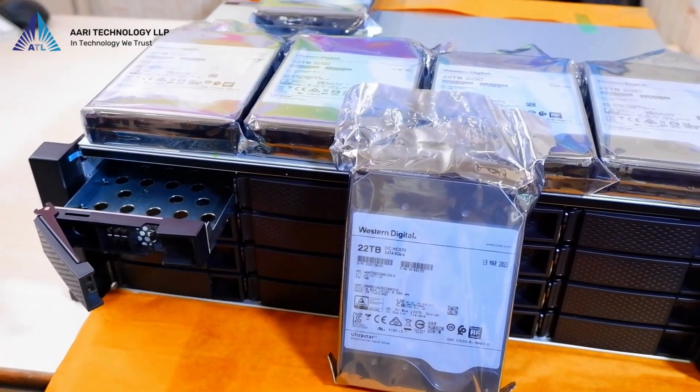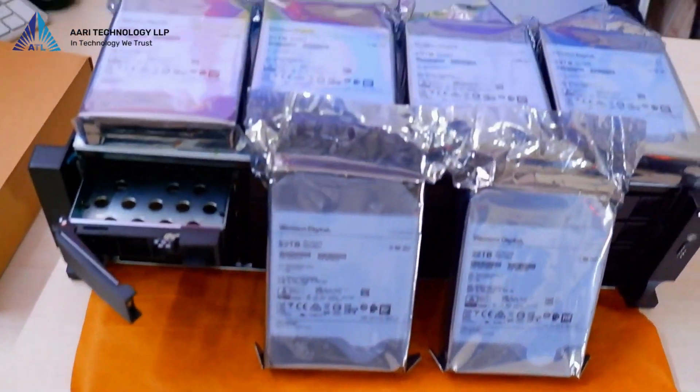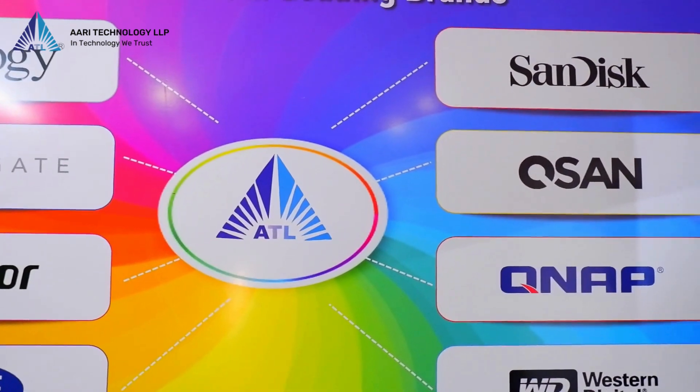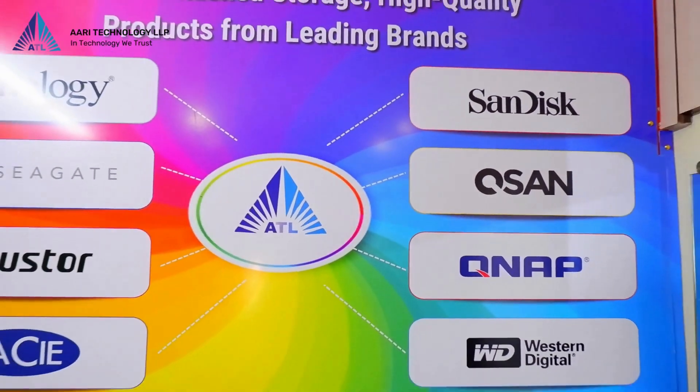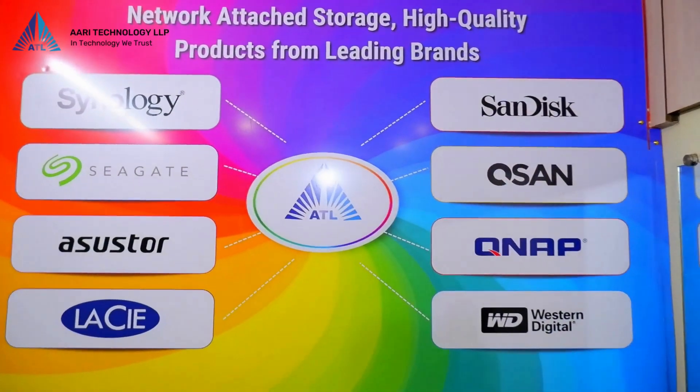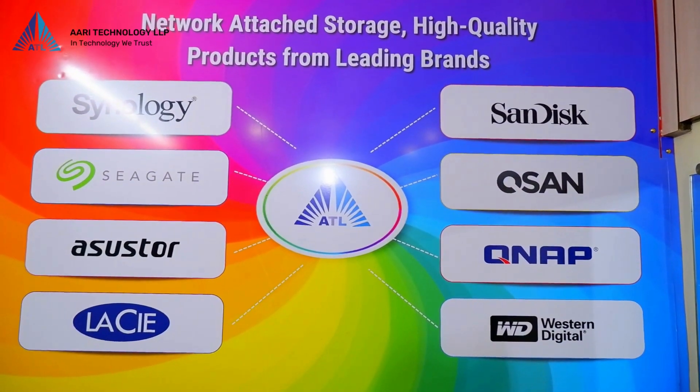To summarize, we have showcased the TS-1673 AURP-16G NAS, highlighting all its essential aspects. If you found this video helpful, please don't forget to like, share, and subscribe to our channel. Stay tuned for upcoming videos. Thank you for watching.